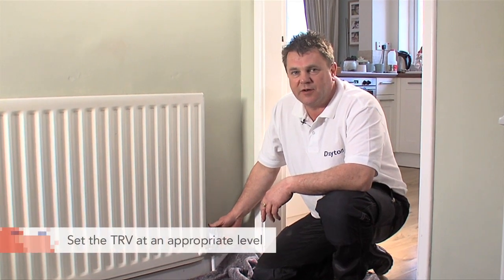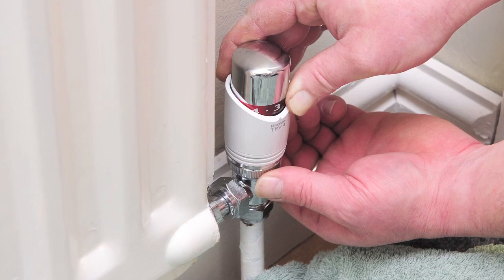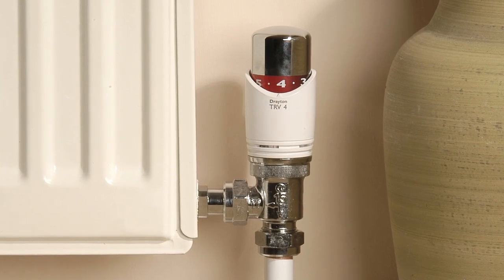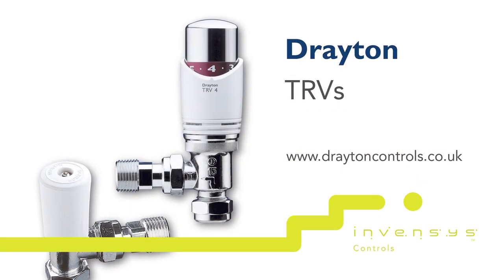TRVs are a great way to save energy so before leaving make sure you set it at a level appropriate for the room. TRVs are an essential form of heating control. To find out more about Drayton's market leading range including the A rated TRV4 visit draytoncontrols.co.uk.